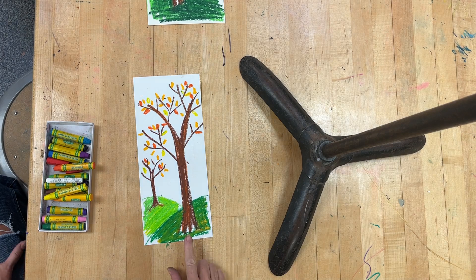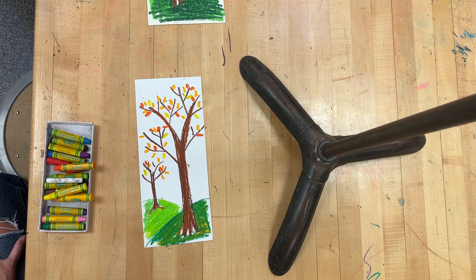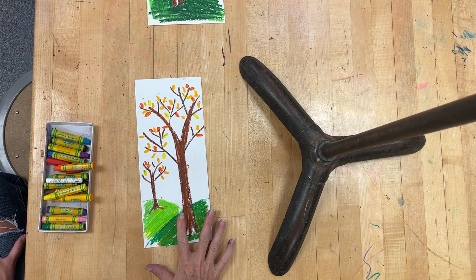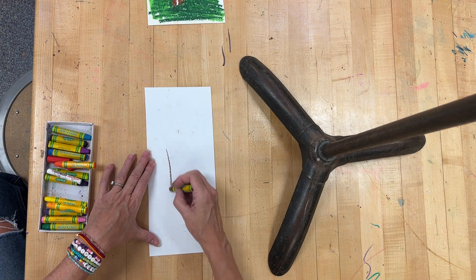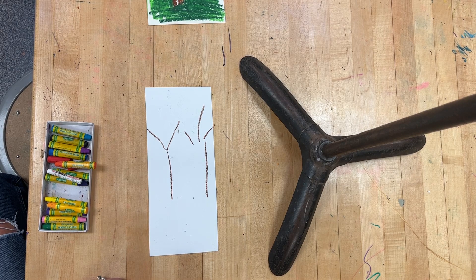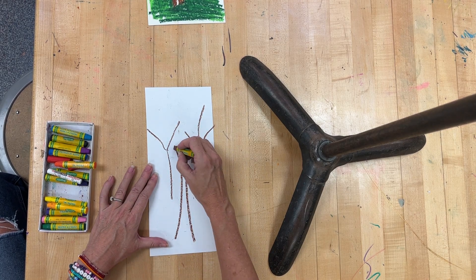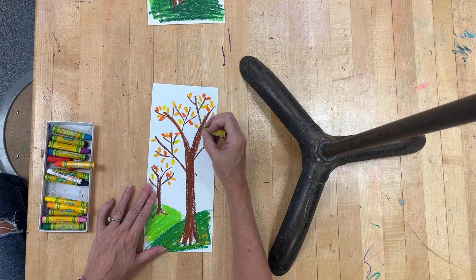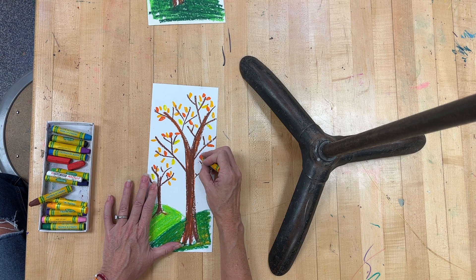So, step one is making the two hills in the front. Step two is doing your tree — and you're drawing these in pencil. Your tree should be a skinny Y — this part is all skinny. Then I can go and add some of my branches and my leaves to my branches.